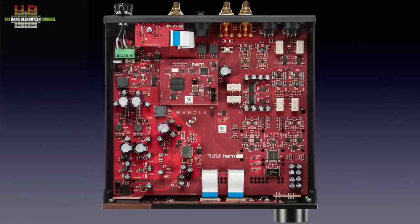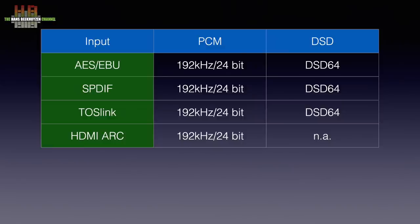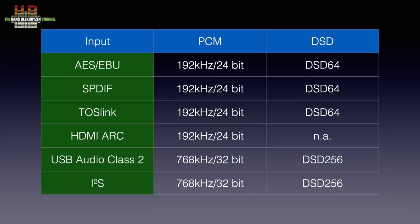The AES-3 inputs and HDMI input are limited to 192 kHz, 24-bit, and DSD64 over DoP. USB and I2S support up to 768 kHz, 32-bit, and DSD256.